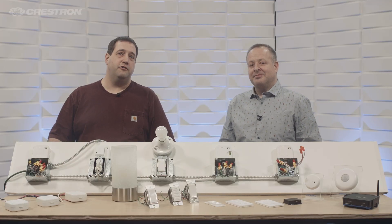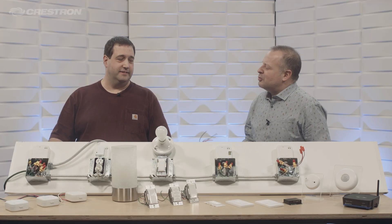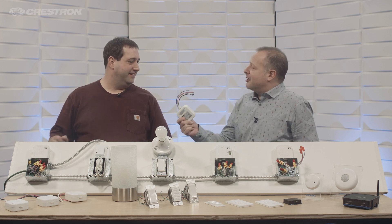Hey, I'm Frank and I'm Chris with Crestron's Commercial Lighting Department. Hey Chris, what's the first rule of wireless? I don't know, Frank, what's the first rule of wireless? You need wires.